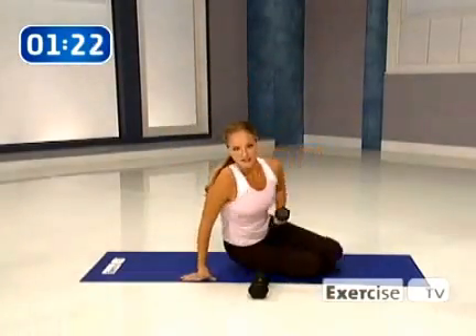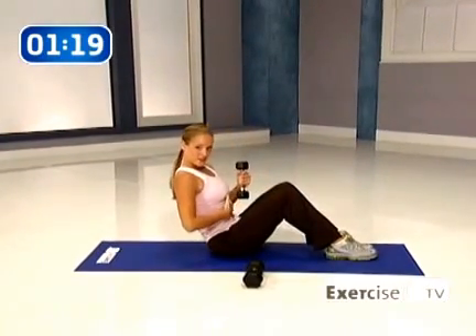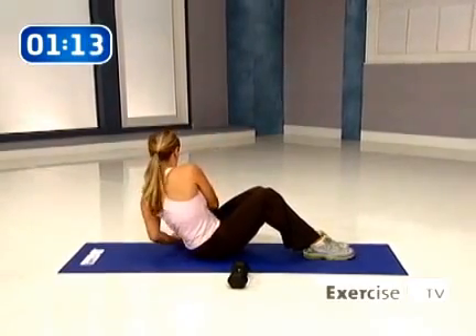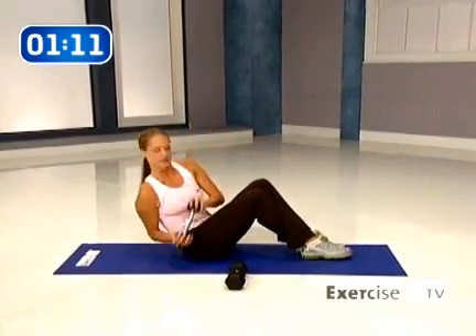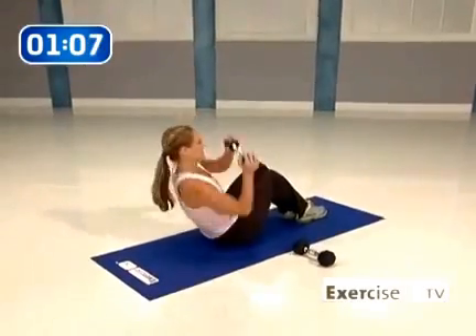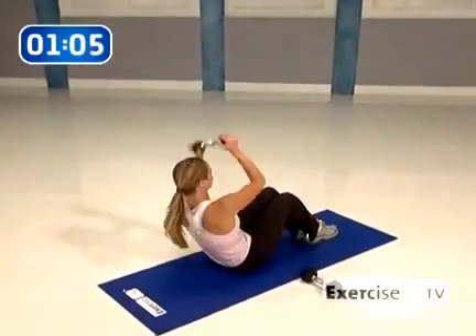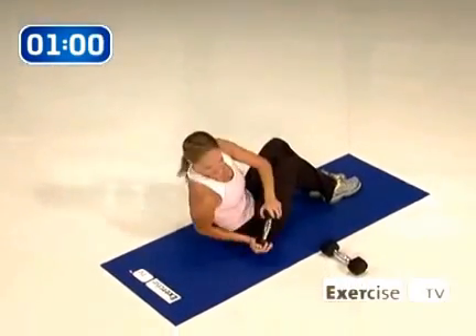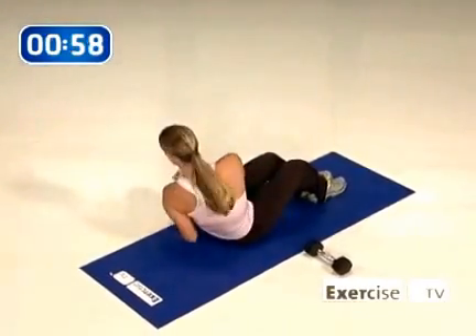Keep that lighter weight. Let's go ahead and finish up your abdominals — sitting back, knees bent, hinging back so you really feel those abs engage. You're going to come up, reach, tap. Little bit faster tempo here. Up. Five. Seven. Last one.